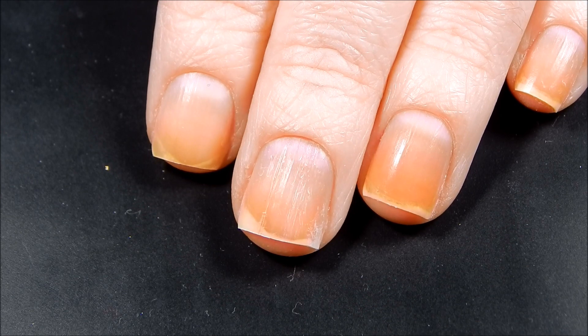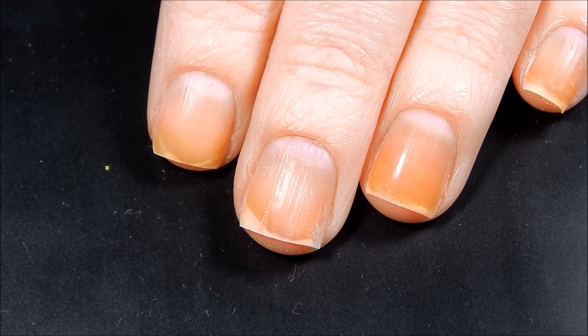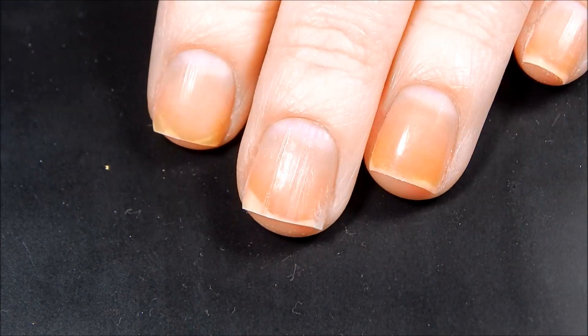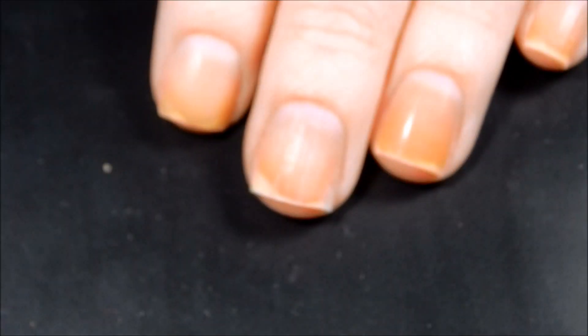And I just want to do some nail art with some of them, so we're going to go ahead and apply our nail polish and today I am going to be using this beautiful, beautiful blue and this is called Glass Cabinet.